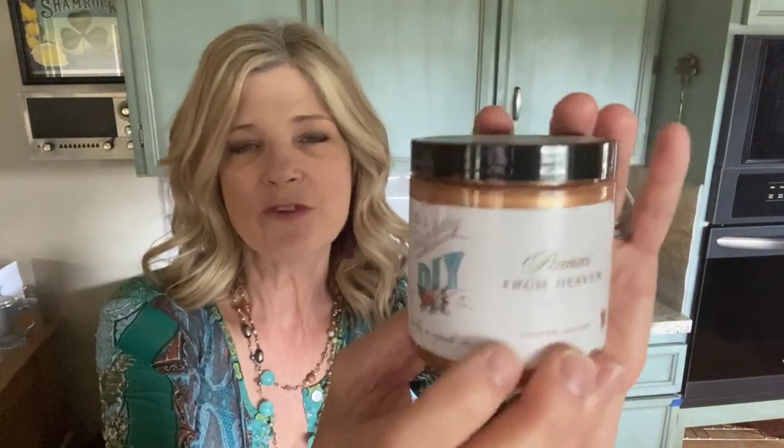The special ingredients to make this recipe a success include DIY's Pennies from Heaven, Copper Patina, and the new Shipwrecked Vertigree Wax.